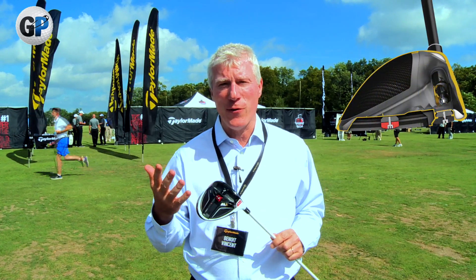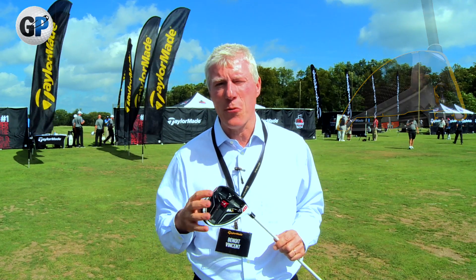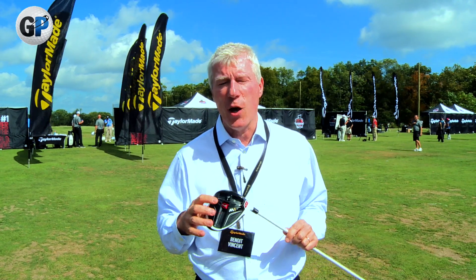This is the new M1 driver from TaylorMade. This driver is spectacular for its distance and its forgiveness. Those are the two things that are really novel in this product.